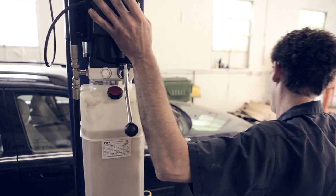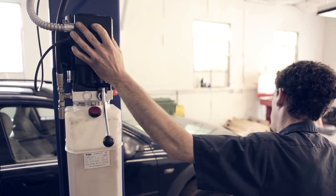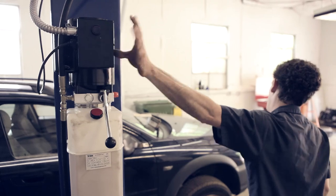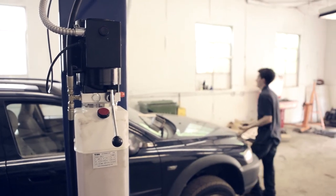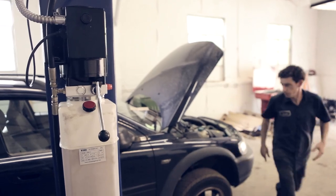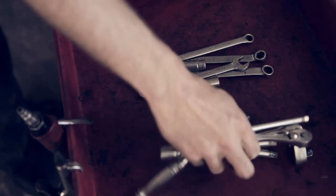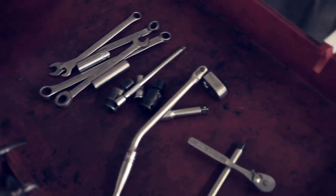This car has really difficult lifting points compared to most. My thought process has changed in that Japanese domestic and European vehicles all have certain aspects to them. I'll know exactly what tools I need depending on where the car is manufactured, and that allows me to save time.